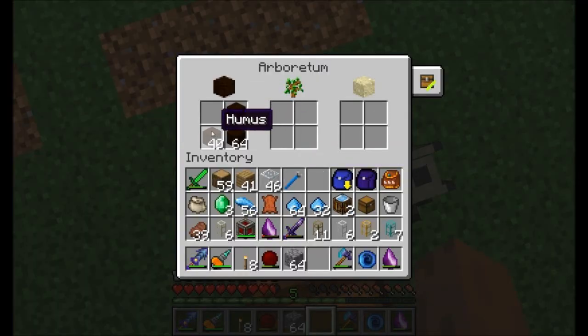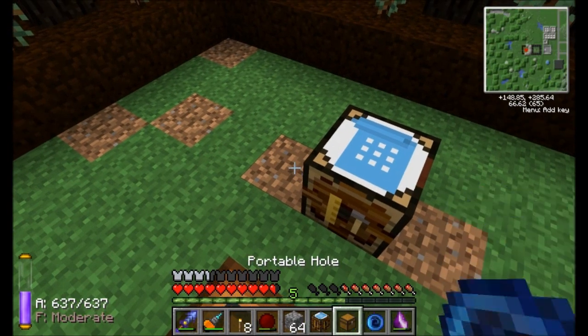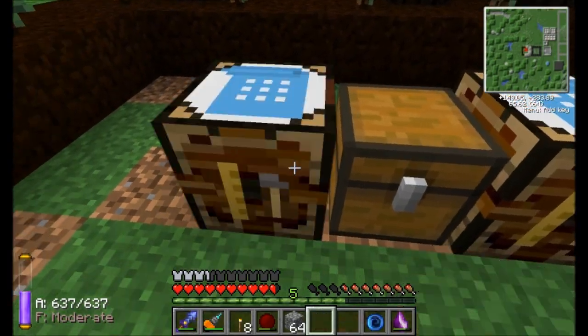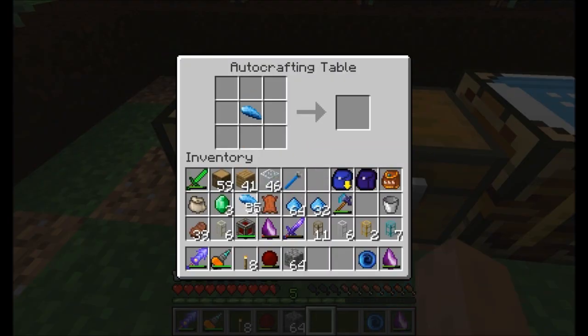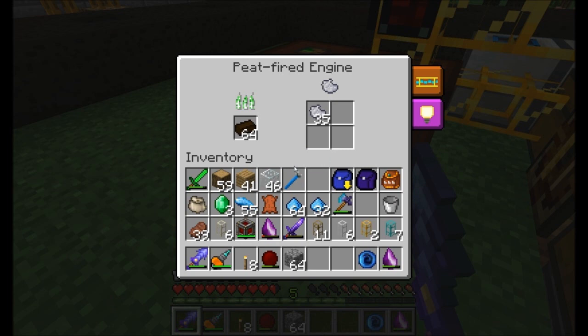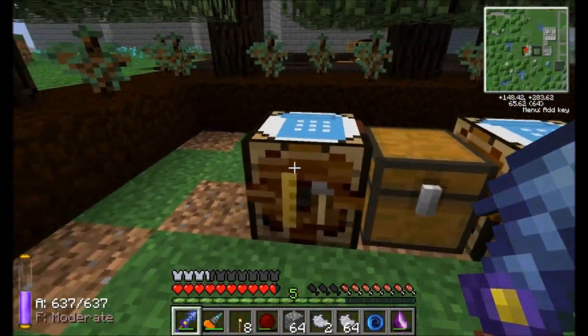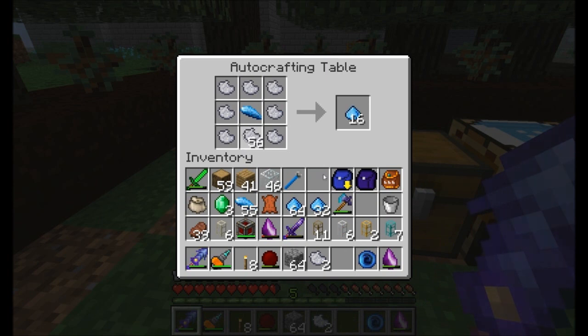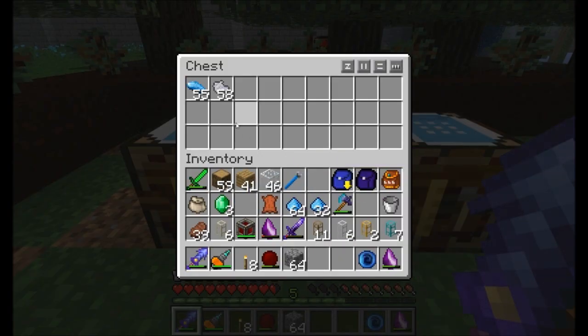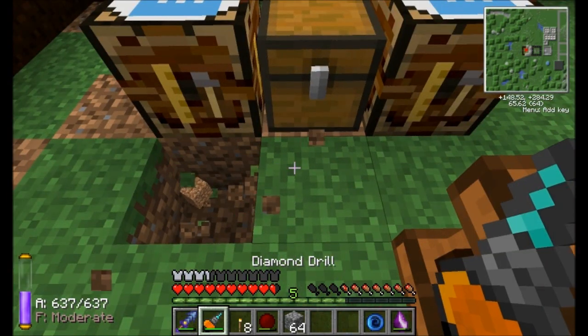Now we've got that going. Let's set up an automatic humus production here. In this little table, we're going to put apatite — and we're going to need a little bit more ash because I think I used the stack that I had. Do we have any ash? We do — excellent. So the way this is going to work is we're probably going to wind up just saying ash all the way around here, and we'll do our best to get ash going. It's going to be a little bit wasteful with regards to the apatite. Auto-crafting tables pull from an adjacent inventory, so by throwing the ash and the apatite in there, it's going to go ahead and start working.